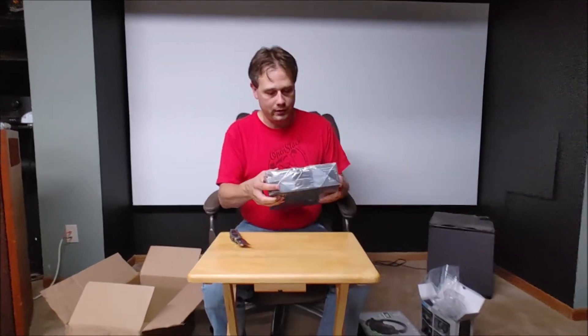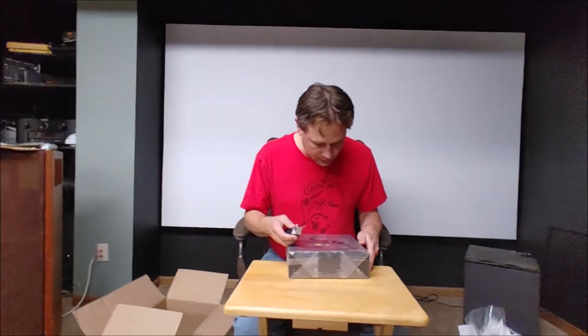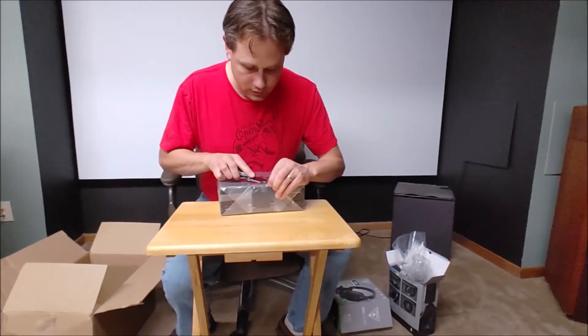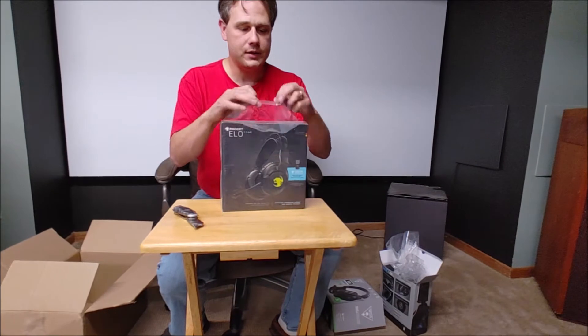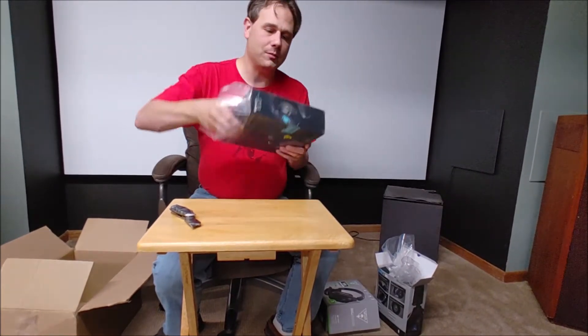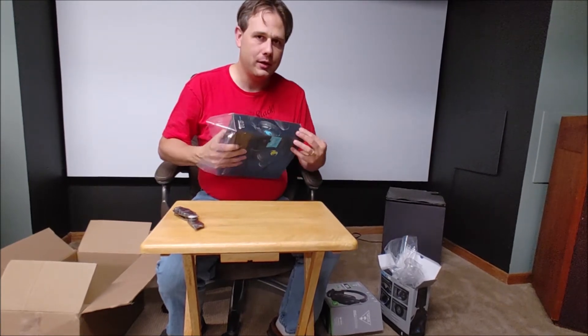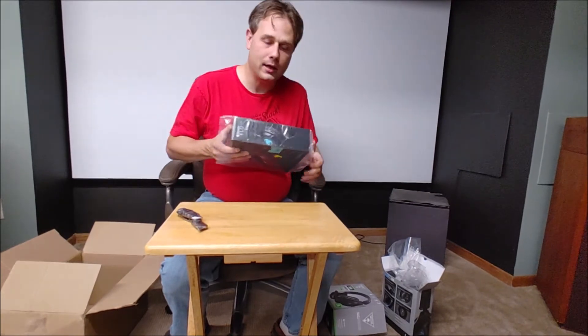The RockCat ELO 7.1 Air. These are designed primarily, if not exclusively, for PC. It'll be interesting because these are actually not as expensive as the console ones, but this is their top of the line, so I'm curious how these compare audio-wise and otherwise with their console lines.